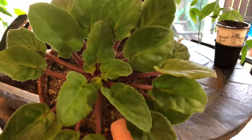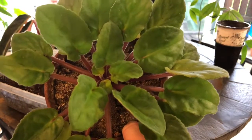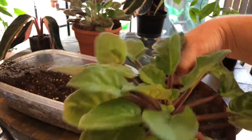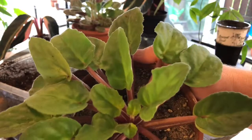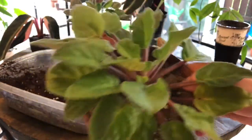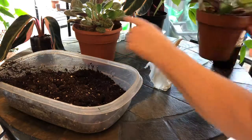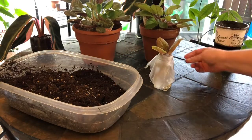Hello and welcome to my video all about African violets. This is an African violet that grows pink flowers, and I have another one back here that grows very dark purple flowers.